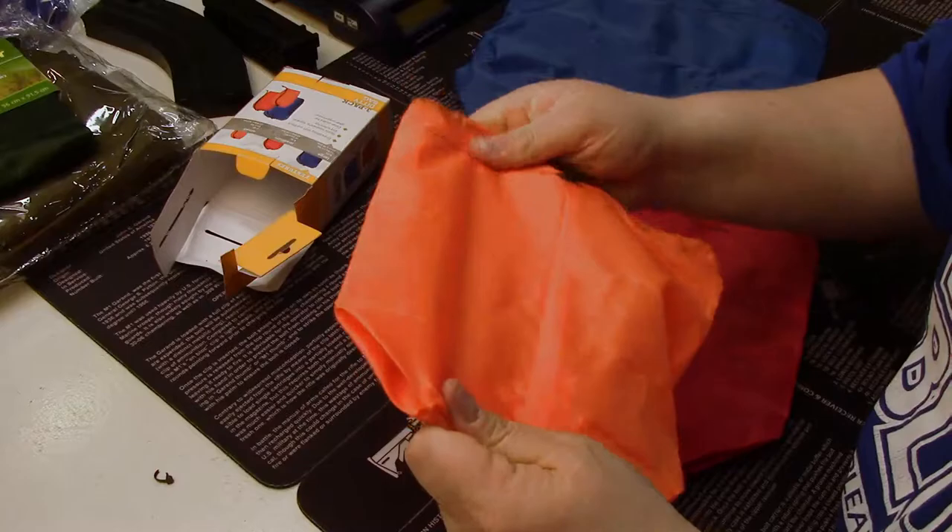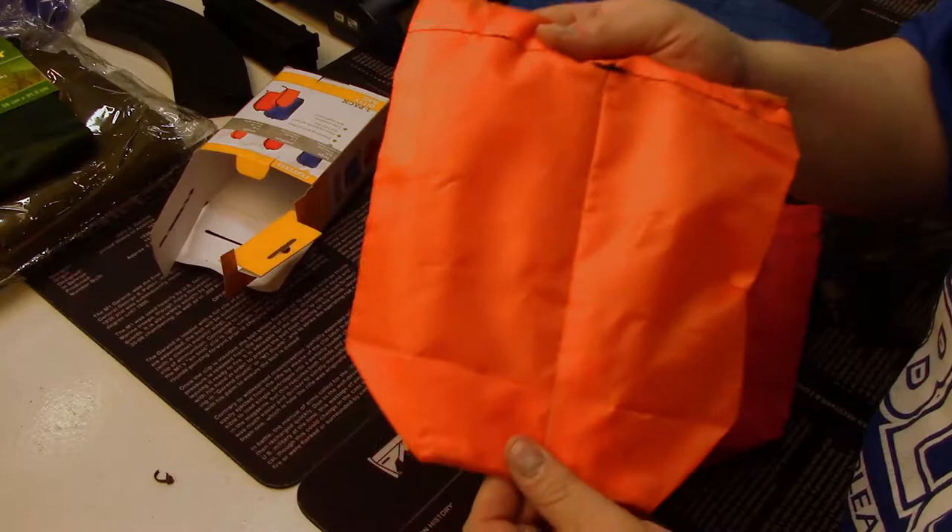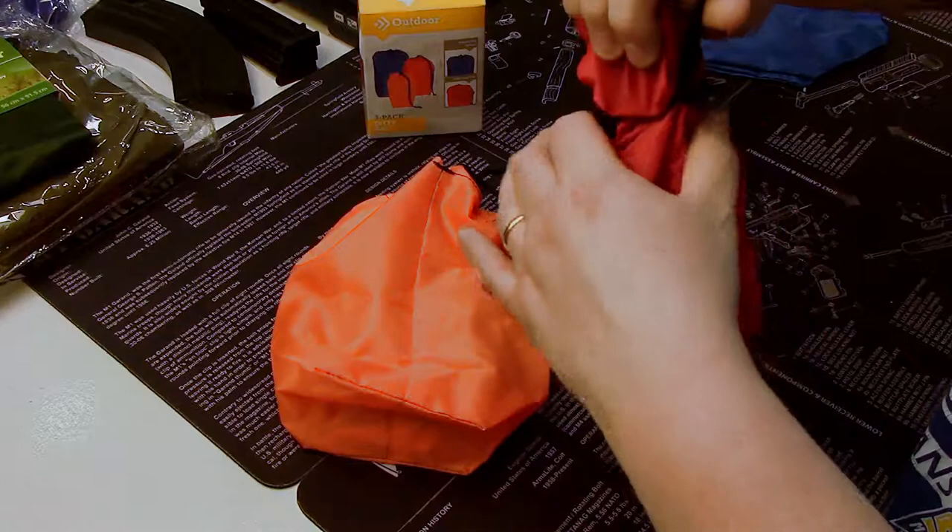For five bucks, these are great — you should buy a bunch. Use them in your tool bag, put them in your car or truck, whatever you want. They're cheap, lightweight ways to keep your gear organized. I like to make little mini kits that go inside big kits.